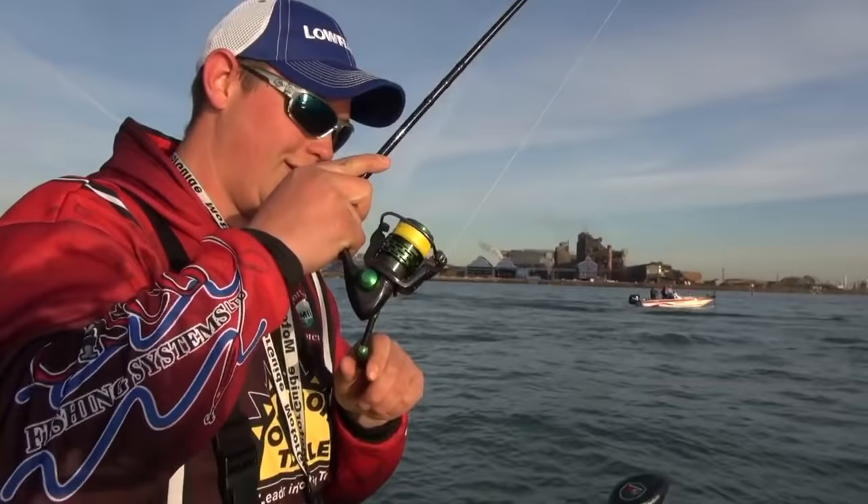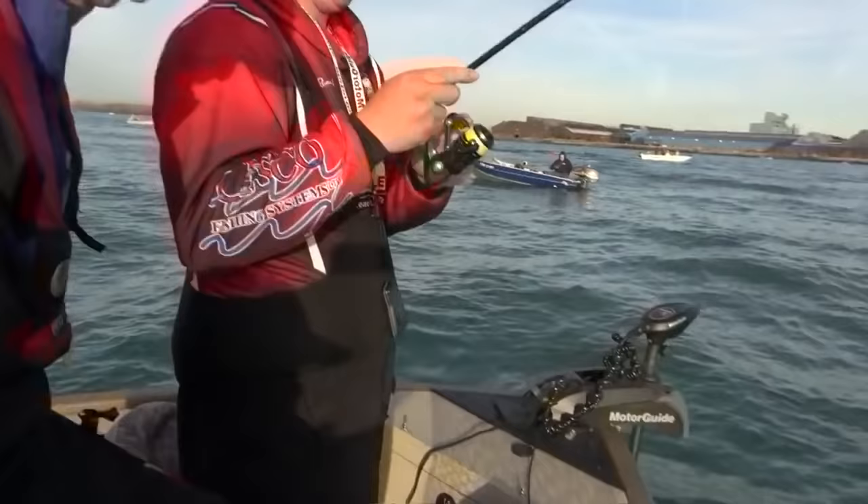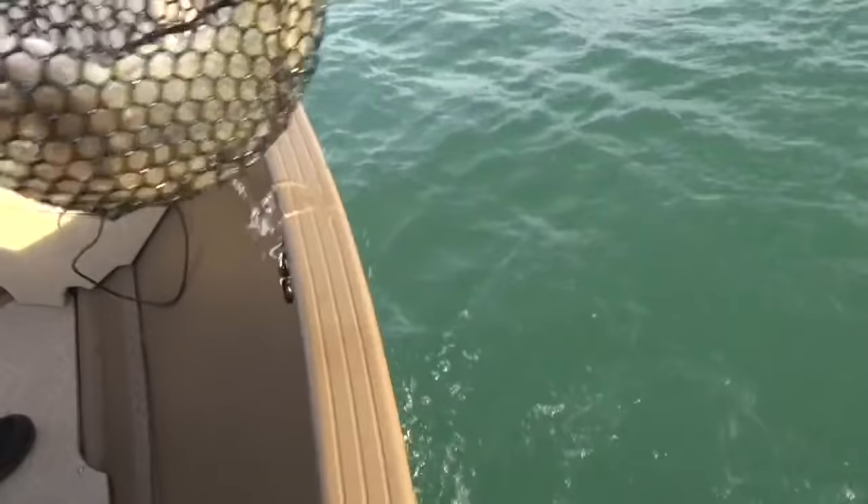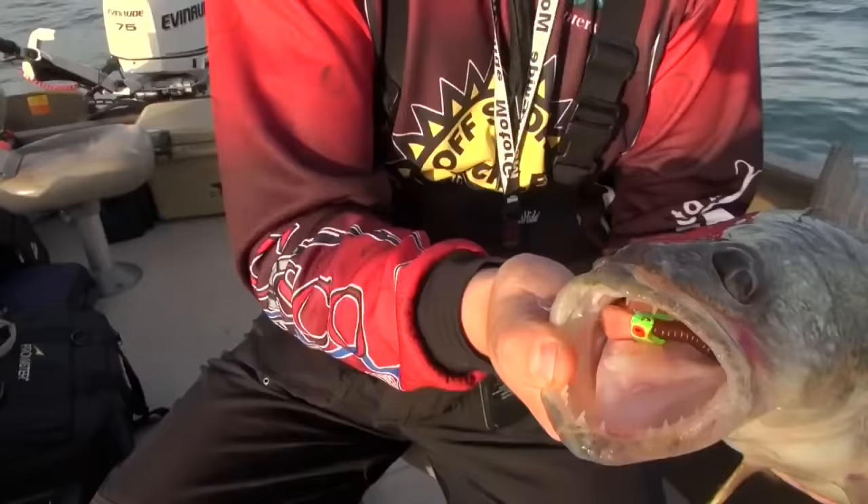Man, this one just thumped it. You got one, Jake? Looks like a good fish. Nice fish, dude. That's a great way to start the morning off. That's a big fish, Jake. I got him in the bucket for you there, young man. That's a great way to start off the morning — a five, six pound fish to start off the day. And look at that — that jig is just gone.